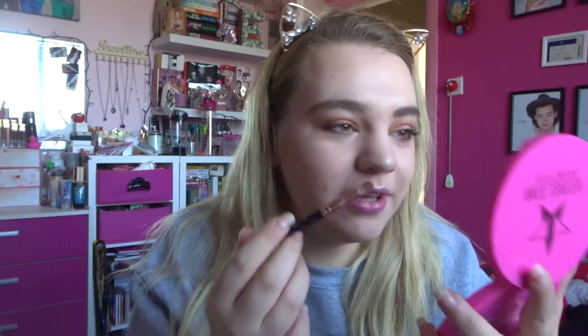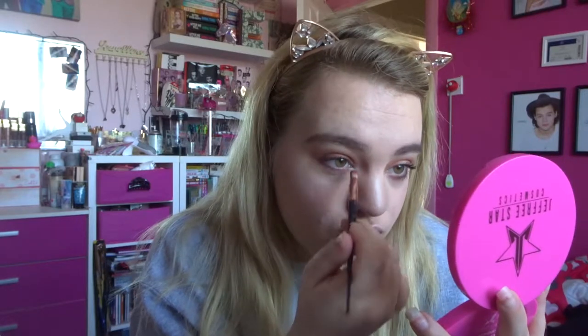I wonder if with this smaller brush it's going to come out a lot more green, because this is the one I use for my inner corner. It's smaller so it fits in there, plus it gets more pigment because it's more packed, whereas the fluffy brush won't give as bright a color. Let's find out if I have green inner corners or not. It is kind of greeny in my inner corner, yeah.